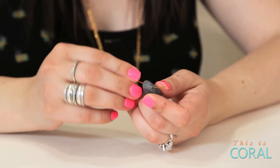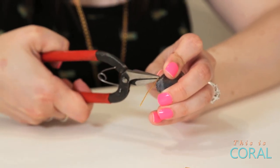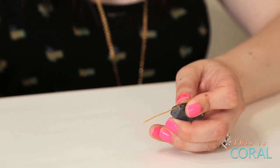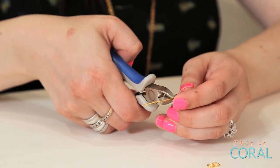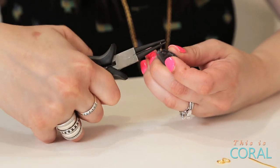Thread an eye pin through the hole of a gemstone. Turn the eye pin at a right angle to the bead. Cut the extra pin wire down to one centimeter. Use your round nose pliers to create a loop.